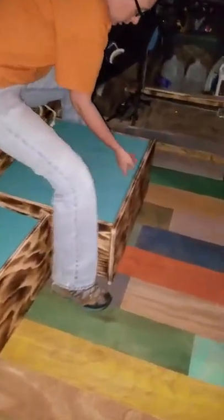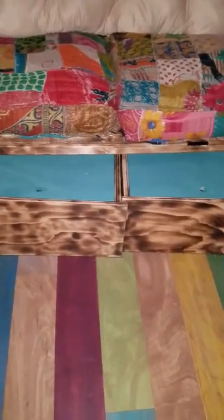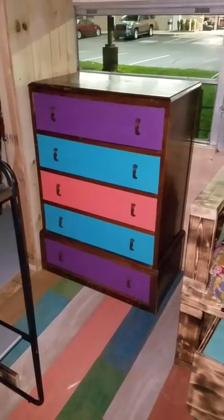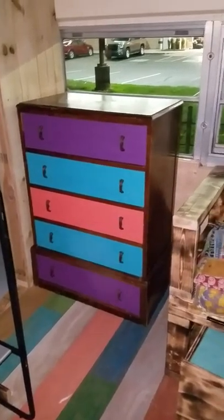Plenty of storage under there — blankets, pillows, whatever ends up going in there. Got the little dresser in looking nice, got its legs cut off. Nice little colors that were already on there. But the crown jewel of the day — I'm going to step down this way to show them.